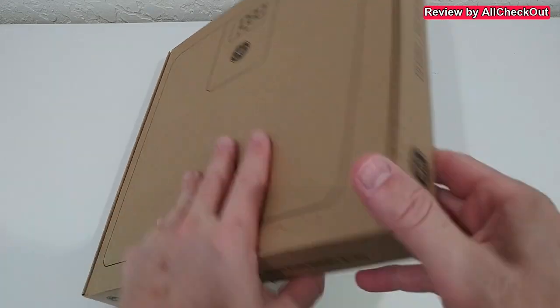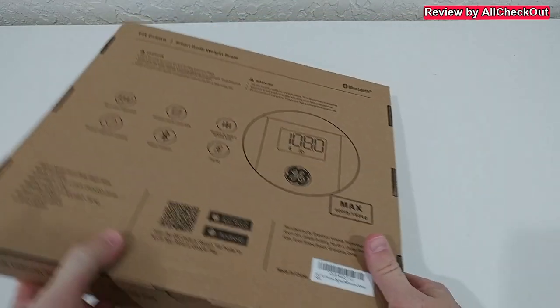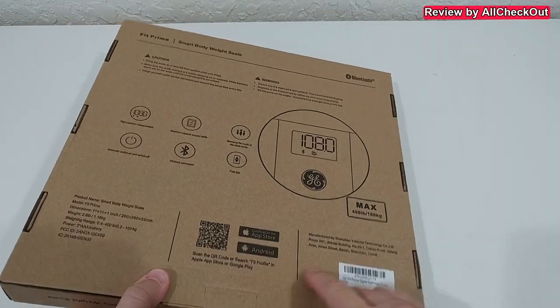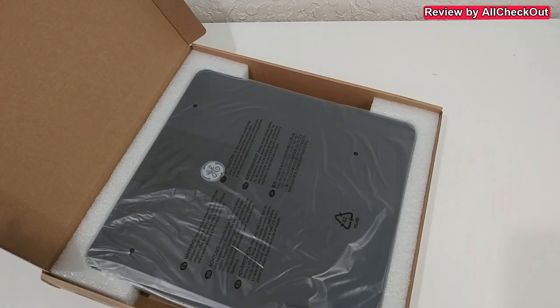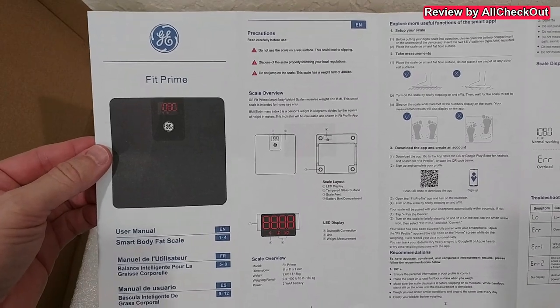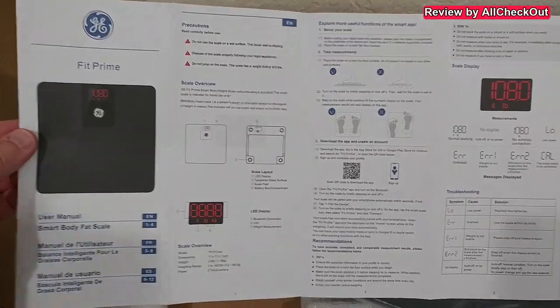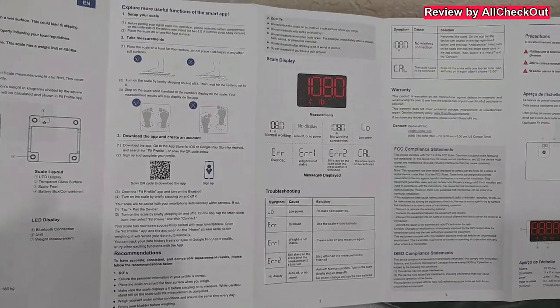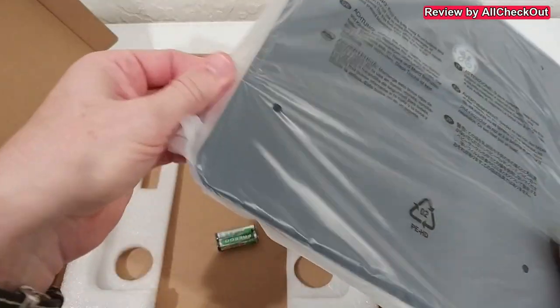I'm going to show you everything now. Here's how we get the scale in the box — there's also some description here, and in the bag some information about the app to scan. It comes nicely protected. You also get the batteries, and there's an instructions manual in many different languages. Here's the English part — I think that's already it for the English section, so it shouldn't be too difficult.